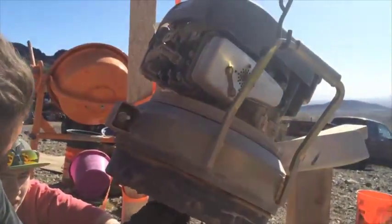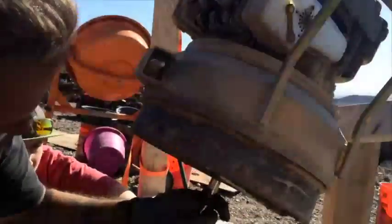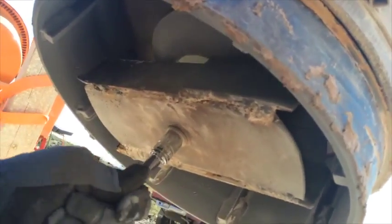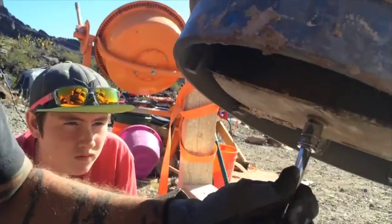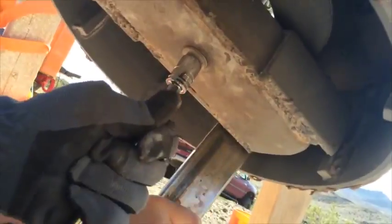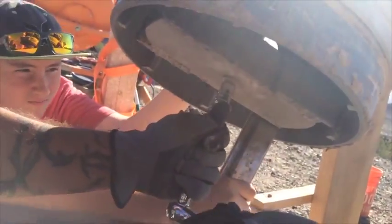I need Ryan's help because he's gonna wedge a piece of steel up in here to keep it from spinning so I can tighten the damn thing. Go ahead and shove that baby in there — ready? There we go.